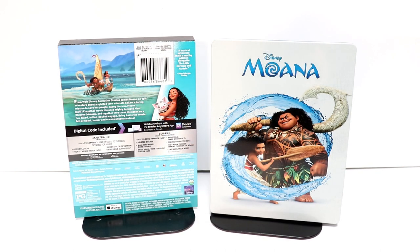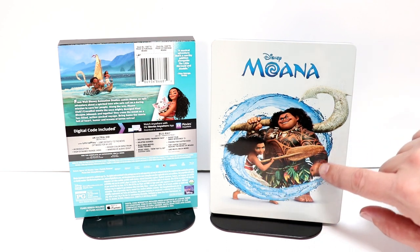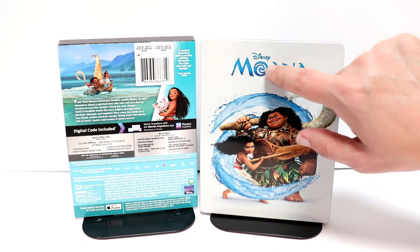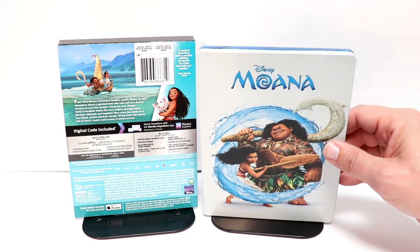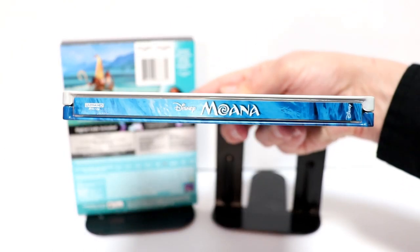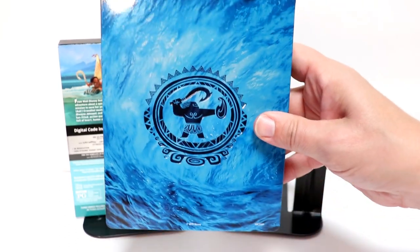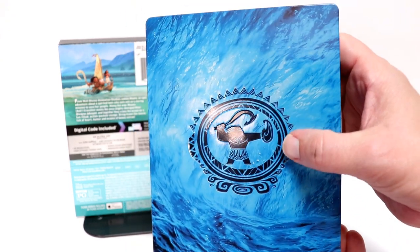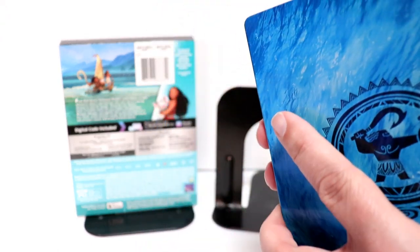Here it is without the wrapper and the j-card on it. Some really nice looking artwork here on the front. There is no embossing or debossing on this image, but there is some debossing on the title. So that's very nice that they took the time to do that. Really like the image here of the two main characters. And here's the spine. And here's the back. Really like the way that that water looks. And there's actually some debossing here on the back also. So very nice that they did take the time to do that.